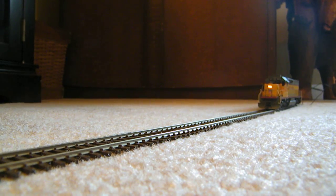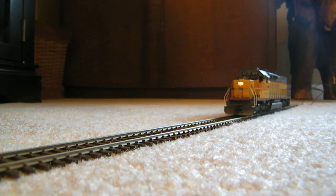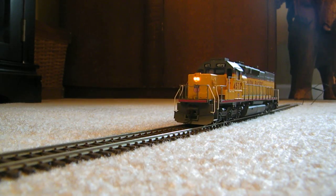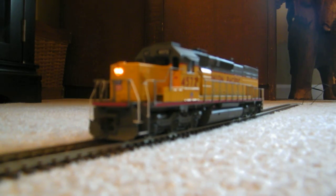I'd like to throw some sound in this one eventually — maybe try to throw a Tsunami in there to get it sounding really good. Even on just DC right now it creeps; it's a good little motor.